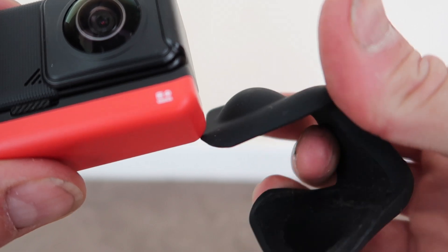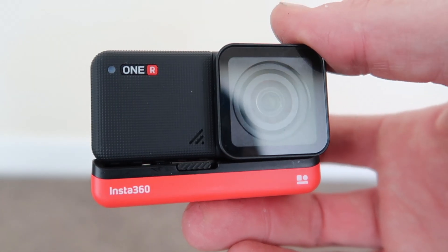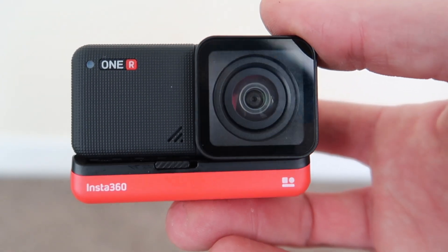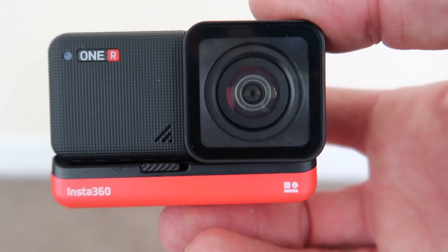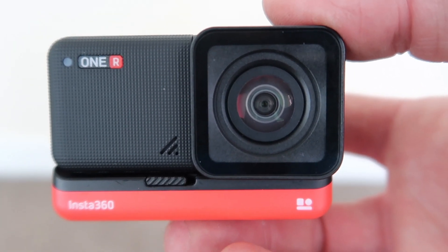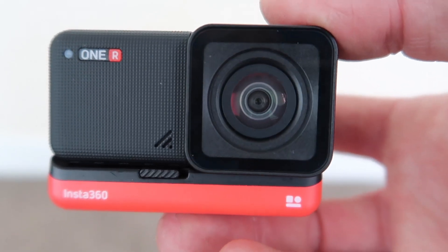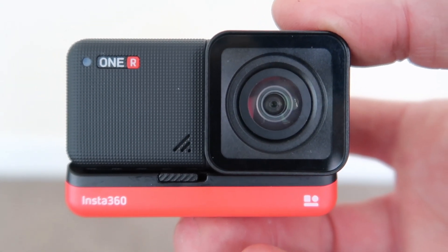The camera comes with a handy little flexible screen protector that clips around it. Switching back to the 4K wide angle module — I'm going to try that out tomorrow when we go out and shoot footage for our video editing exercise. Believe it or not, I've had this camera so little time that I still haven't tried the 4K module at all. So that'll be interesting — we'll take it out tomorrow and see what kind of pictures we get.